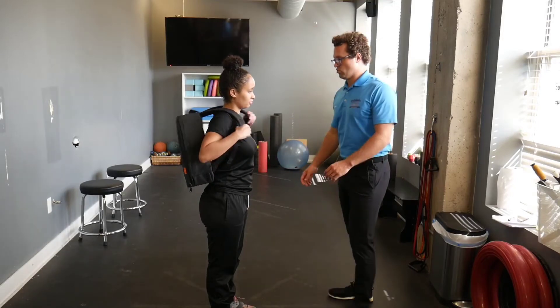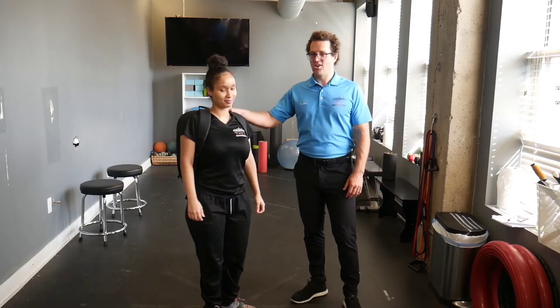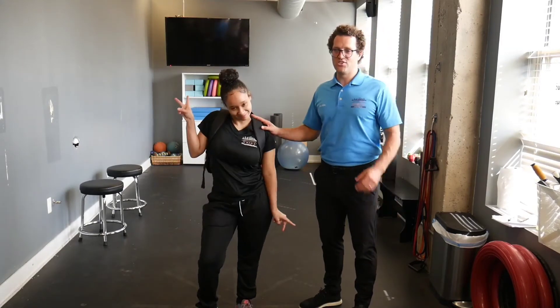Make sure the straps are pulled really tight and then the backpack is nice and snug. Look at Jaslyn — she looks ready for her first day of school here.